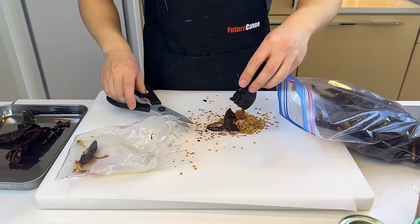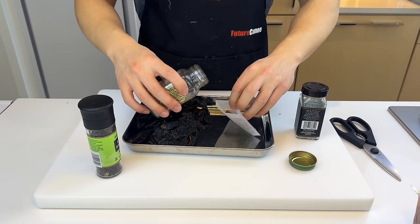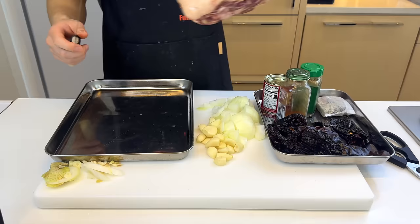We'll start by deseeding four guajillo and five ancho chiles — just cut the tip and it'll release its seeds. Now we'll take a teabag and make a little spice sachet: a stick of cinnamon, a couple bay leaves, some coriander seeds — I'm replacing with fennel seeds — whole black peppercorn, and some oregano. Since we're blending everything up together later, I'm just gonna leave the onions and garlic in huge chunks.